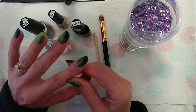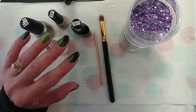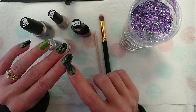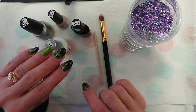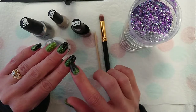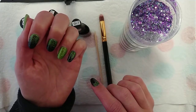If on the other hand you're going to do a gradient like I've done here, then it's a good idea to have quite a contrasting colour gel polish underneath it. So if I'd done this lime green over the green polish, you wouldn't really notice the gradient effect because it would just blend in with the rest of the polish. But because I've done it against a black background, it's quite contrasting and you can see the gradient quite clearly.